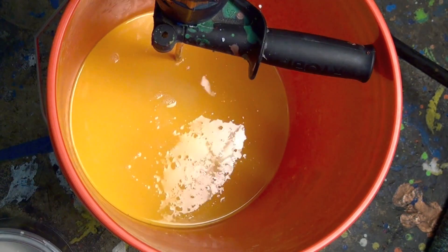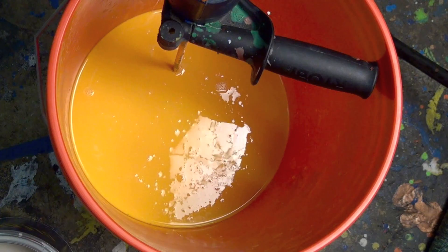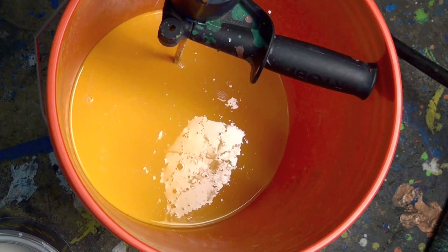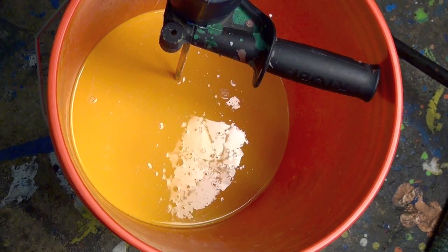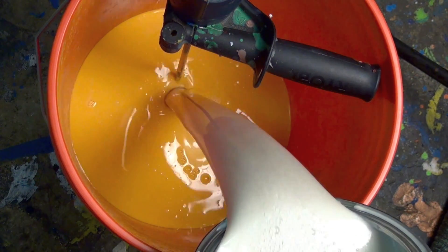All right guys, we've got four coats of yellow on the A4 right now. We're going to start mixing up our yellow pearl. What I've got in the bucket is one gallon of yellow rubber dip. I've also got a gallon of pearlizer here. We blended it really, really well. So I'm going to start adding in the pearlizer and then we're going to start blending that together.